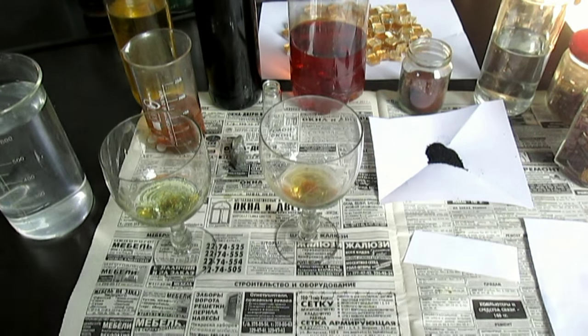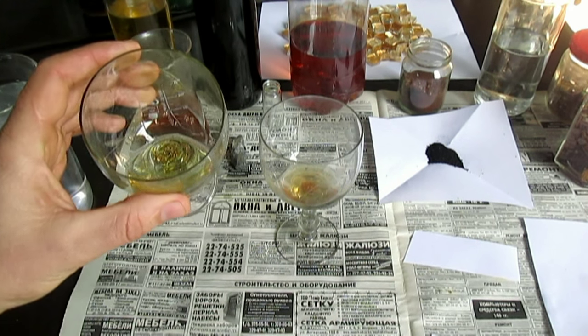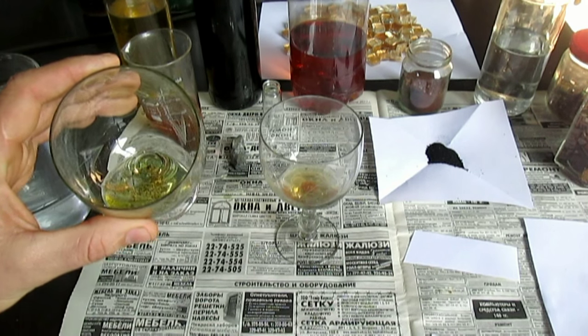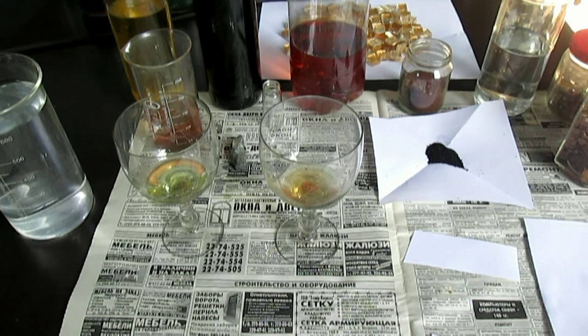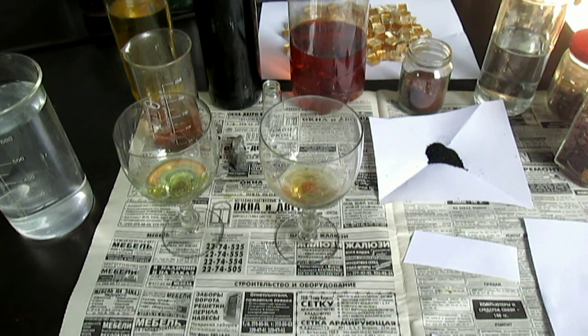Ну вот, золото в царской водке начинает растворяться понемногу — что-то начинает уже. Но очень плохо, медленно. Уже почти 20 минут прошло. И здесь уже растворилось наполовину золотишко. А раствор как был такого же цвета, так и есть. Золото, растворённое в суперреагенте, имеет прозрачный цвет.